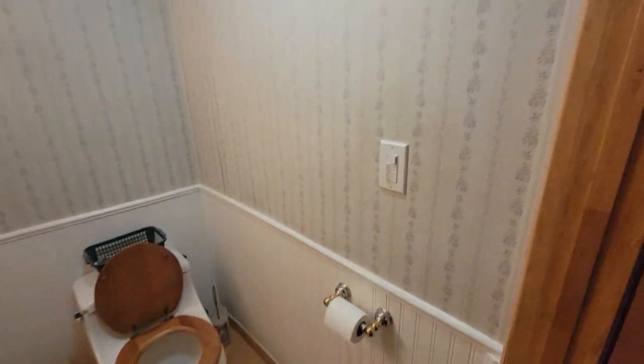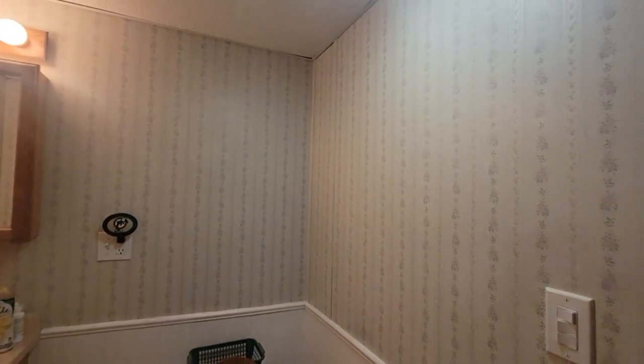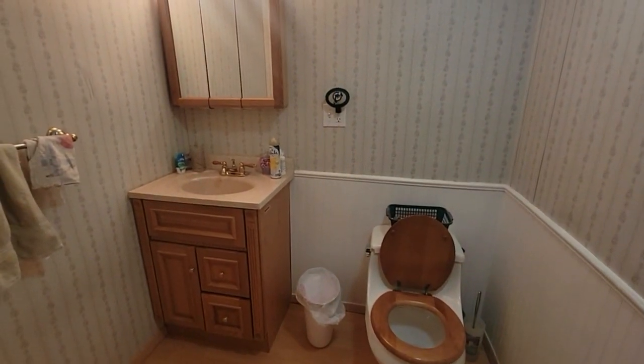I did wainscoting in here, put in a fan, light, and heater so they can be warm while they're in here. I got interrupted there — a neighbor came over and was watering the plants and I had to speak with them.